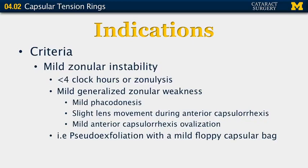The criteria for implanting capsular tension rings require mild zonular instability — specifically less than four clock hours of zonular lysis or mild generalized zonular weakness. This can be assessed by mild phacodonesis on examination, slight lens movement during anterior capsulorrhexis creation, or mild anterior capsulorrhexis ovalization during its creation. A good candidate would be someone with pseudoexfoliation and a mild floppy capsular bag.